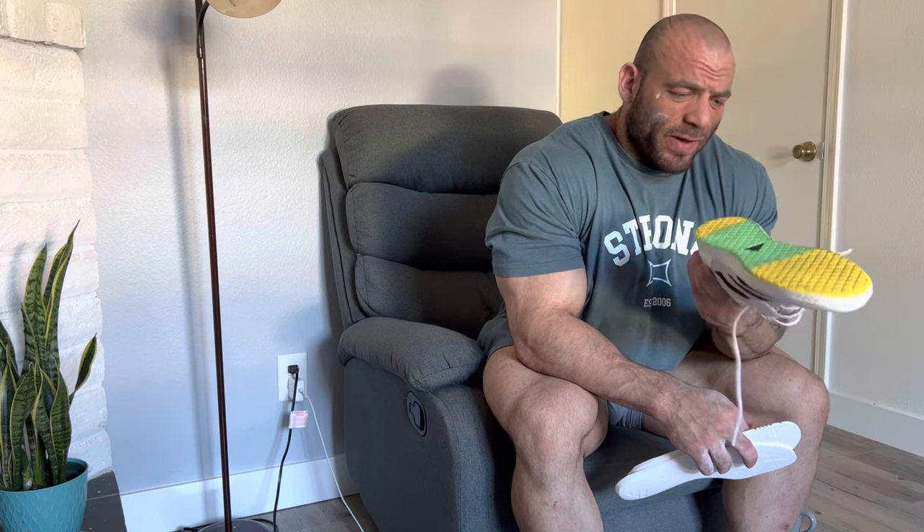Hey guys, today I am reviewing a brand new shoe by Adidas for powerlifting called the Total. These were designed in part by my friend Sam Lock, and I was very excited to get them. They haven't been advertised by Adidas at all — they're not even available on the Adidas US website. I have no connection to Adidas other than being friends with Sam, so I'm not getting any kickbacks. I've only worn them for one workout, so keep that in mind.